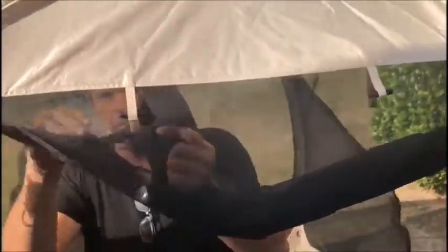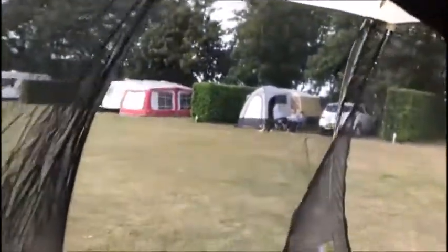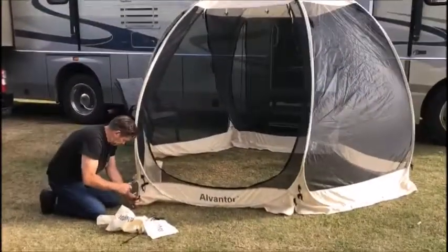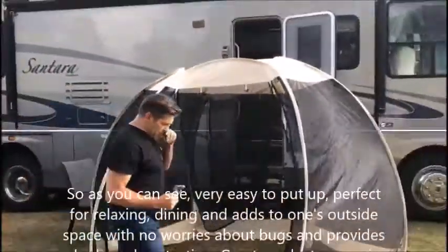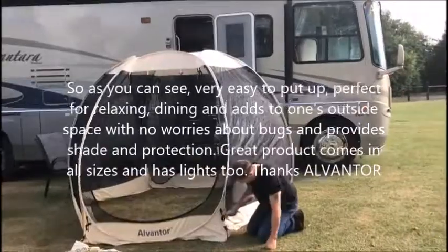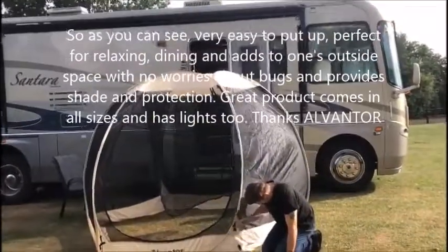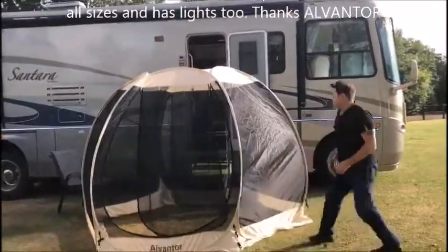It's great that you've got bug nets, so if you want to eat without any bugs you can put these sides down. As you can see it's perfect — you just come straight out the door and you can have your chairs and table all set up and have some luncheons. Voila!